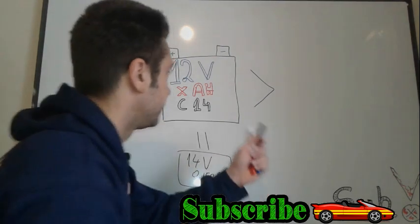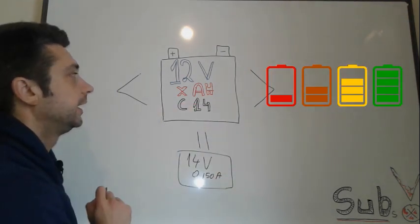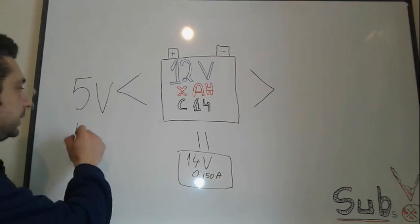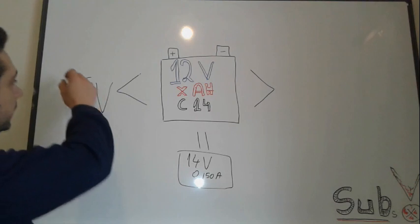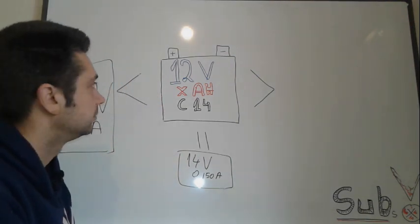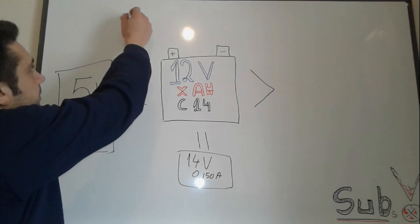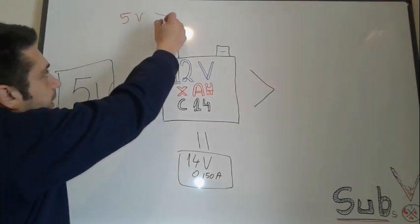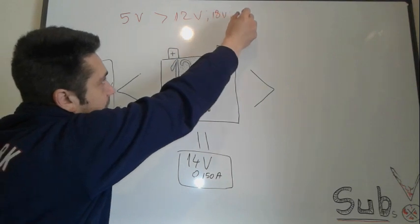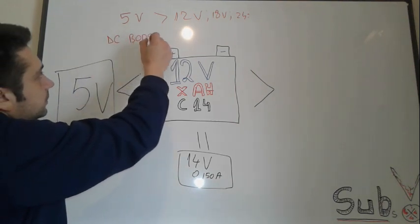If you don't have a proper charger providing 14 volts and you have something less — let's say you have a power supply that provides 5 volts and 10 to 15 amps or even less — in this scenario you're going to need a boost converter. These are small devices that step up the voltage from a lower voltage to a higher one, for example from 5 volts up to 12, 18, or 24 volts. This is called a DC boost converter.